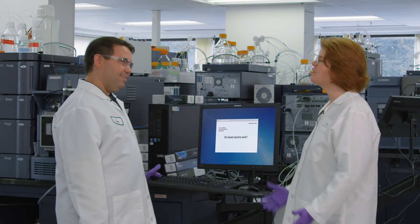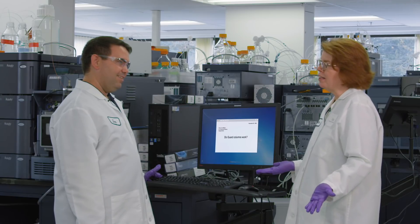I actually just checked — we have a really good one. Tell me more. We have a scientist who wants to know, quite bluntly, if guard columns actually work.